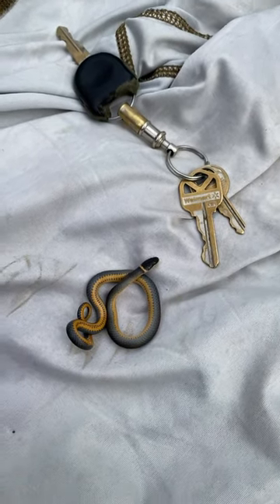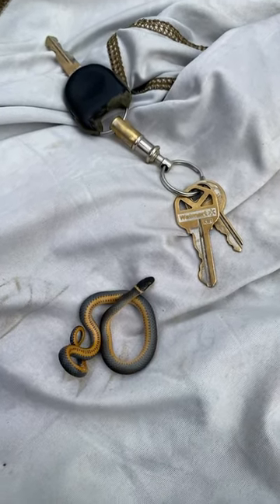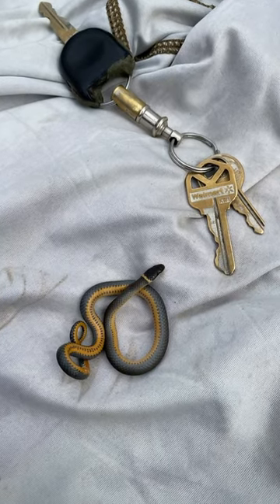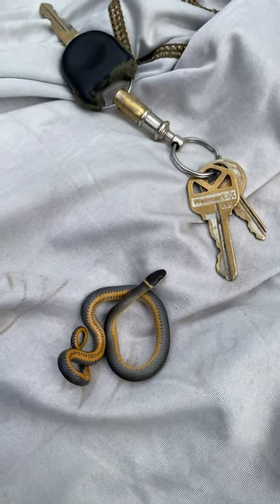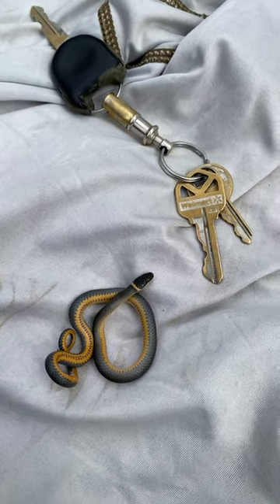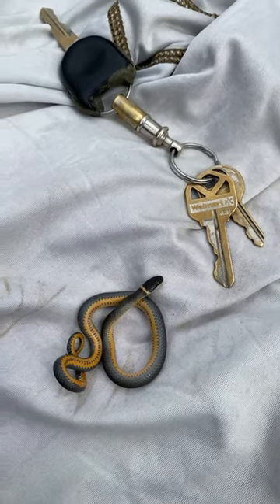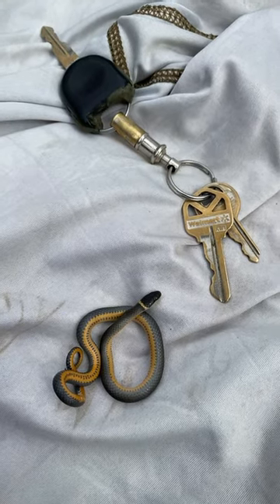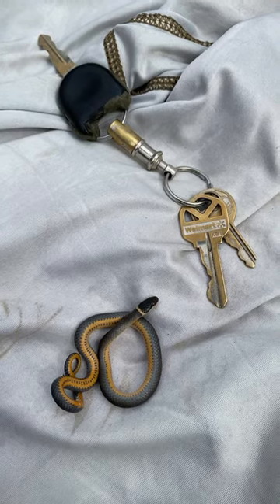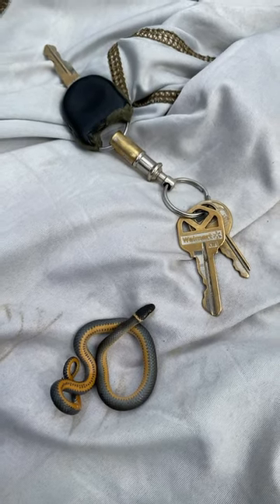Here we have the southern ring neck snake — I've got my keys in here for scale. This is probably a juvenile, approximately five to six inches long. I've seen them as long as maybe 14 inches. We're talking maybe the size of a juvenile garter snake or a full-grown DeKay's brown snake.